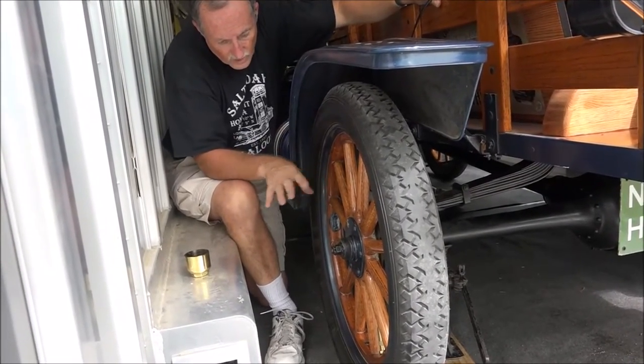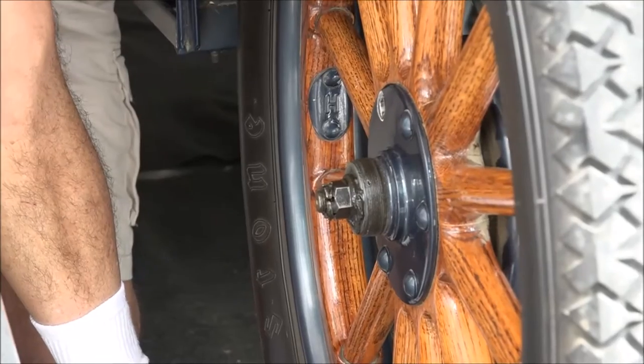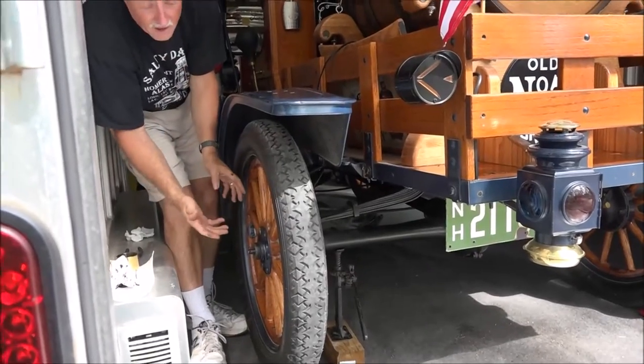So I'm going to have to take the whole wheel off, tighten all these, and put it all back together again. Time to take the wheel off.